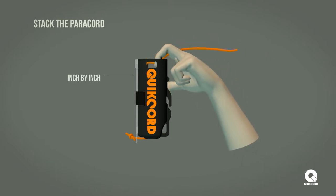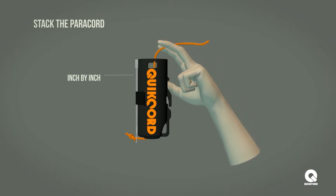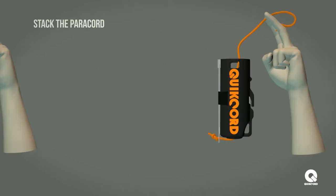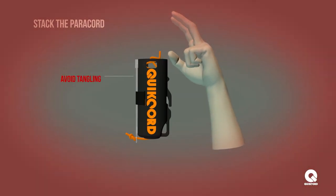If needed, utilize your other hand to keep the paracord inside the housing. This allows the paracord to naturally stack on top of itself and prevents tangling. Do not stack too much paracord at once as this increases the likelihood of tangling.